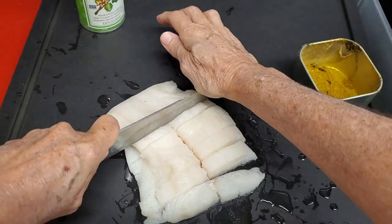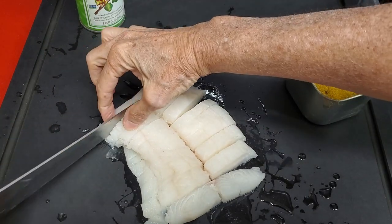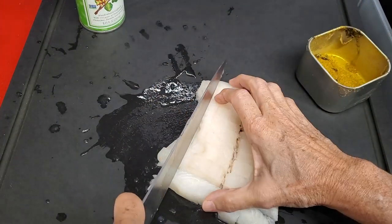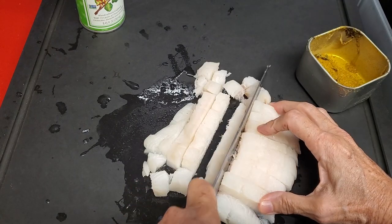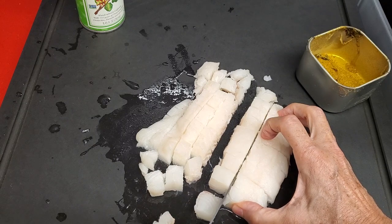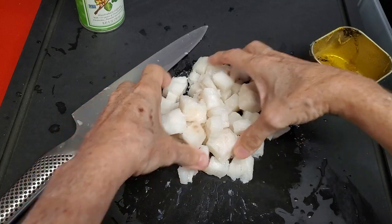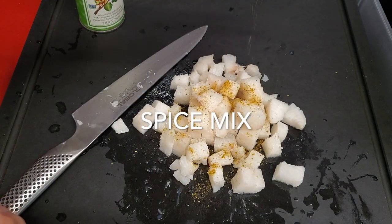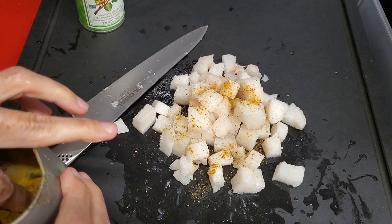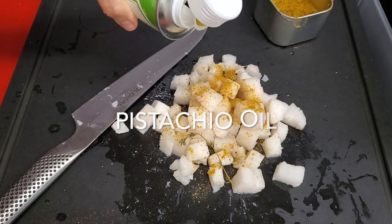For our other flour, we're going to do dice. We cut our halibut into dice. When you cut halibut that's going to be diced small, try and cut it with a very good knife and it should be a bit frozen. Now we're going to add some of Chef Pachi's spice, or otherwise you can use some Old Bay seasoning, and some pistachio oil.